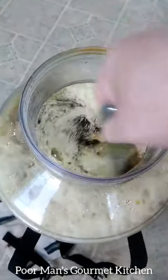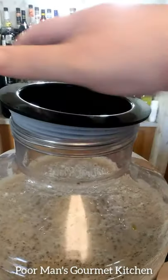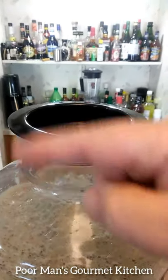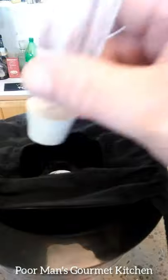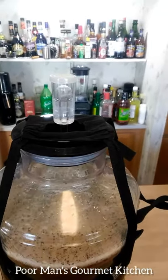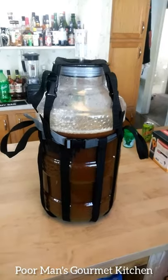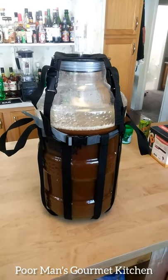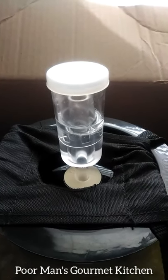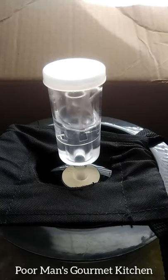Now we're just going to pitch in the beer yeast and give that a real good stir. We'll put the lid on, press it down real nice and tight, put some straps over the top, and the airlock should be good to go. Wait for that to get active — that's the primary stage of making red ale.